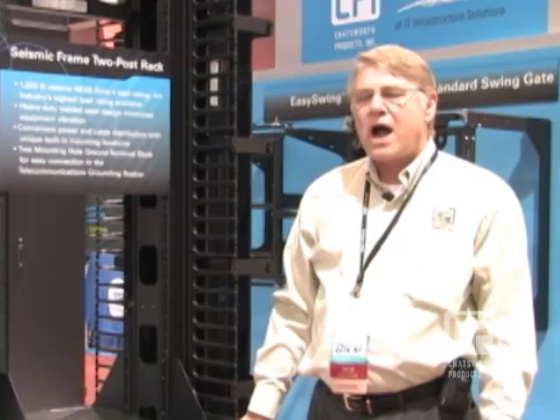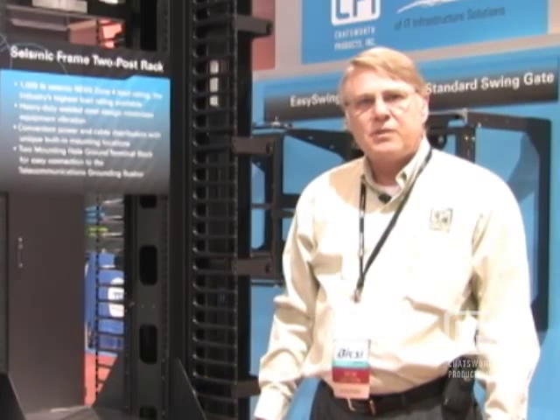For questions or additional product requests, please visit chatsworth.com. You'll find not only the seismic rack there, but all of our rack and cabinet products and the various accessories you might need to fill out your data center or telecom room.